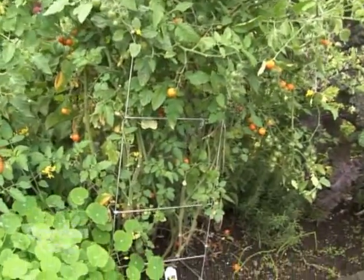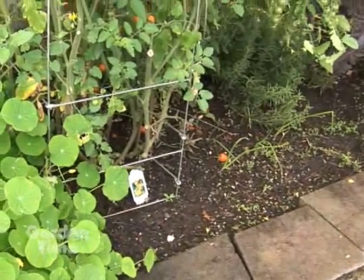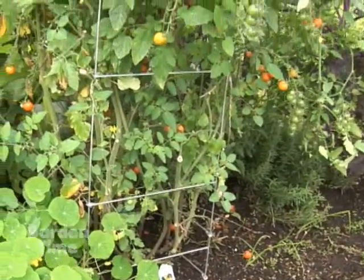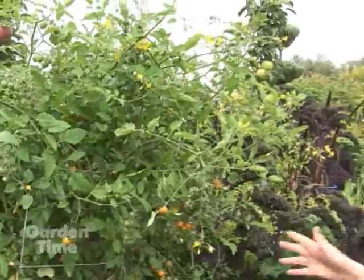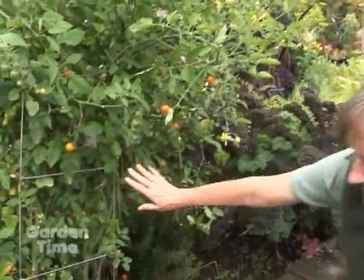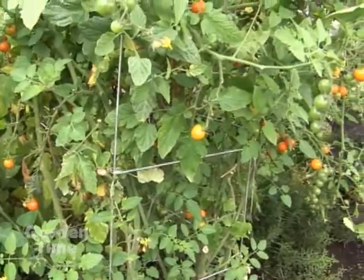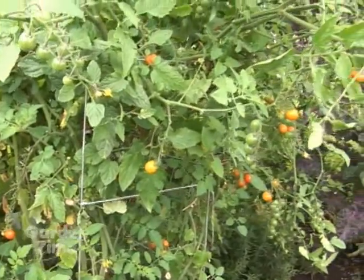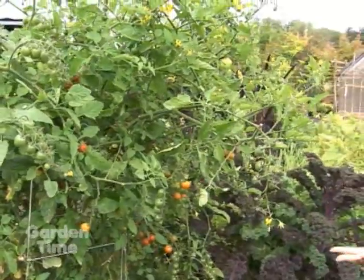Our soil is really excellent in this bed, and therefore these tomatoes were full of foliage — much more than the plants needed. One thing we've been doing is going through and thinning them out. You want to be able to have air and light circulating through a tomato plant — it keeps diseases down and helps with the ripening process.